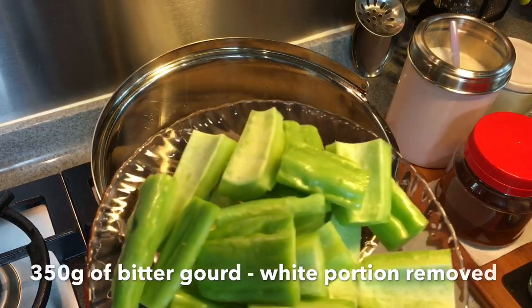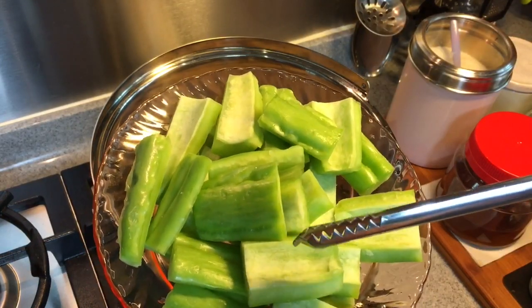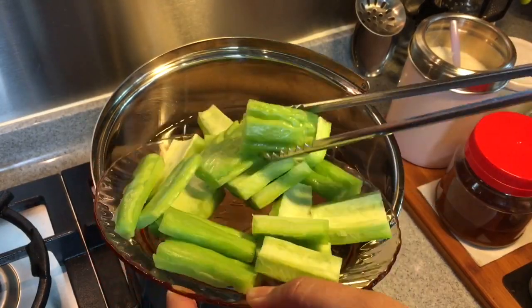Next we're adding the bitter gourd — this is 350 grams. Try to scrape off as much of the white part on the inside of the bitter gourd as possible, because this is what causes the bitterness. So 250 grams of this, all in.